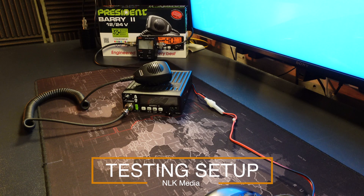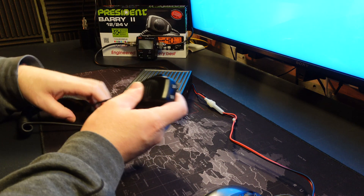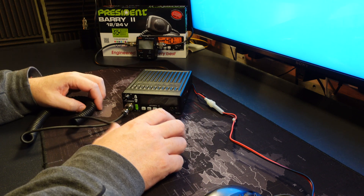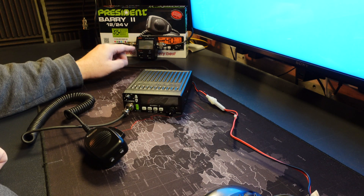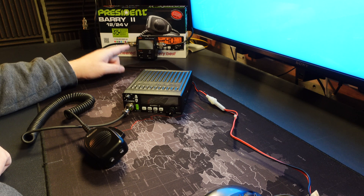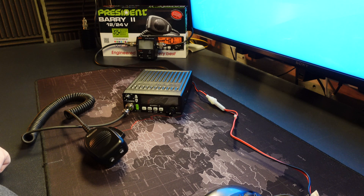So let's take a look at the Barry 2. Before we access the factory configuration menu, let me run you through the setup. We have the President Barry 2 radio connected to a power supply, running through a power and SWR meter — digital — and then through to a dummy load, which is the usual configuration we use for testing.